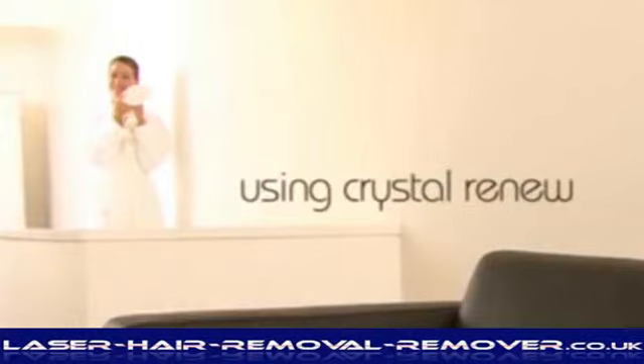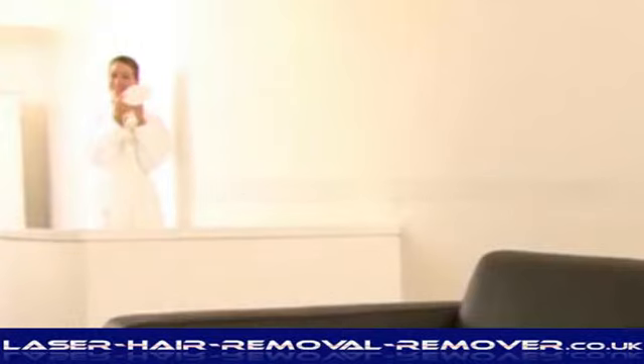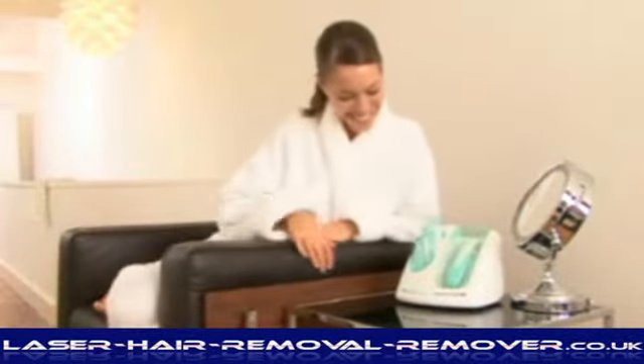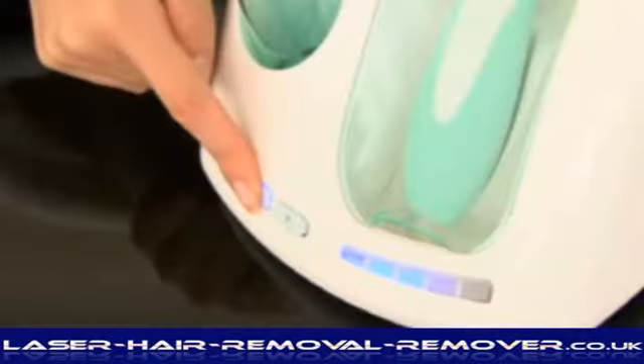Using Crystal Renew. Cleanse the area to be treated with a mild, soap-free cleanser. Rinse off with water and pat dry. You will also need a mirror and, if necessary, a hairband to secure long hair. Turn the unit on and select Power Level 1.